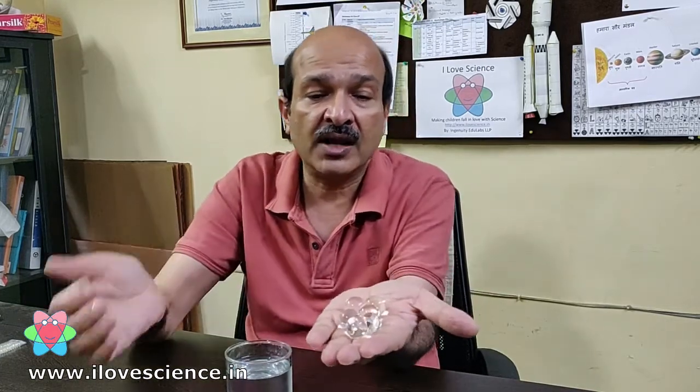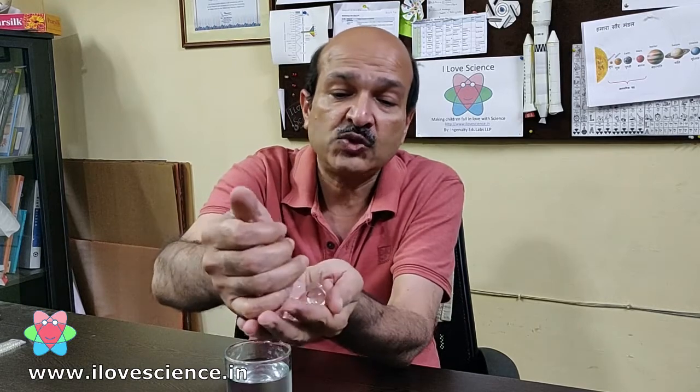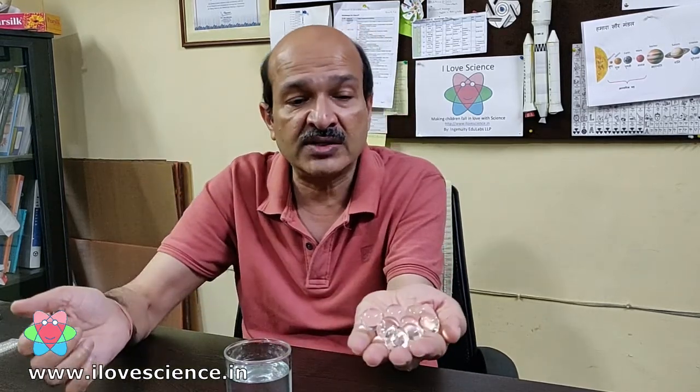So to start with I am just using this plain glass of water, and you can see that there is nothing in it — just plain water. If I do some magic I can take out some glass balls from inside this water. If I put my finger here, see, I have got these glass balls from inside. I can take out more balls which were actually inside but you could not see them earlier.